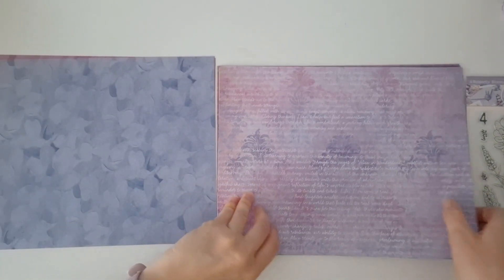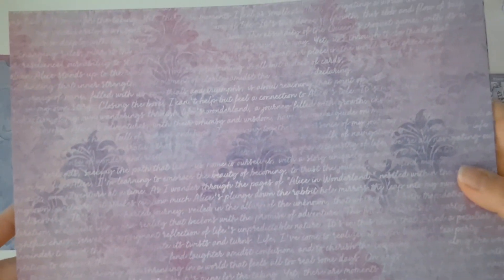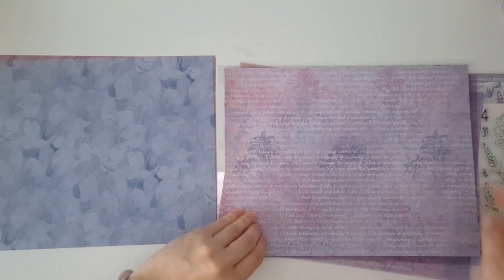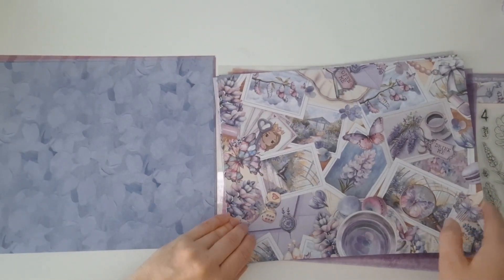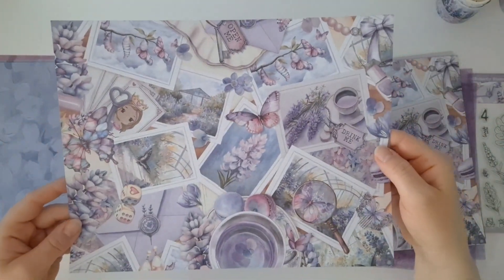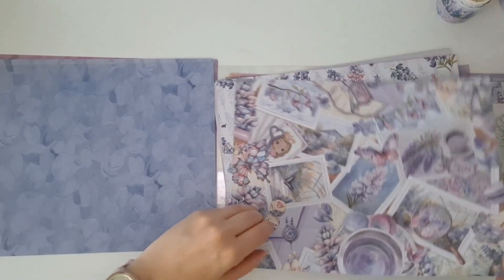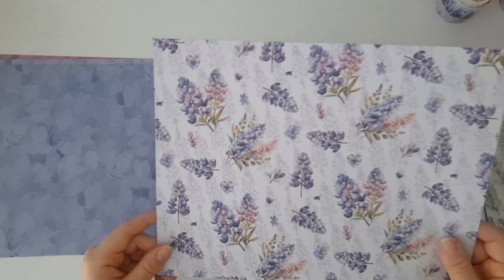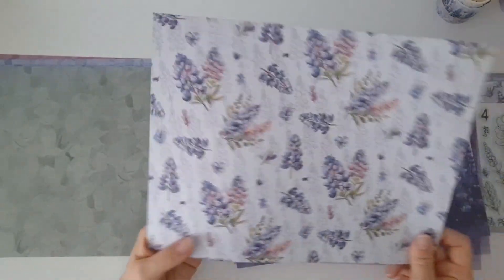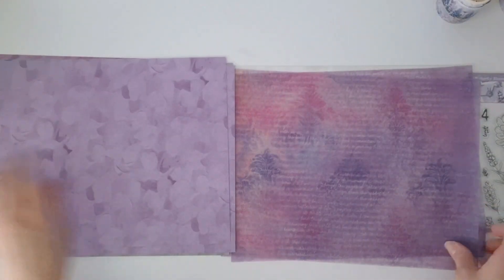We've got all different types of die cuts here. I'm loving this high tea theme — it is so me, honestly. I wish I had the money to be able to do a high tea every weekend. Sammy outdoes herself with the artwork, honestly — every time I think it can't possibly get any better, it does. How cute is this rabbit! There are all our gorgeous die cuts, and just remember these are actually sticker die cuts — all you need to do is peel the backing off and it is already a sticker for you. Really, really handy.